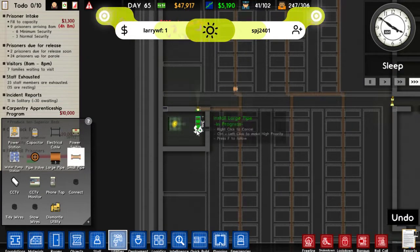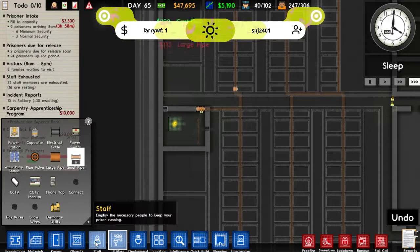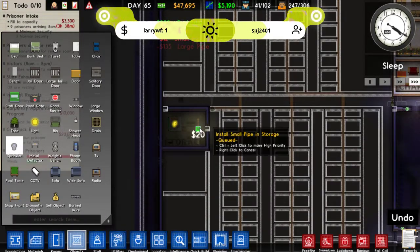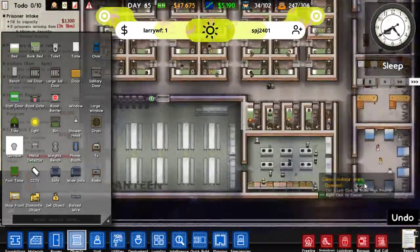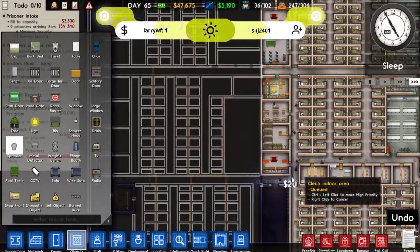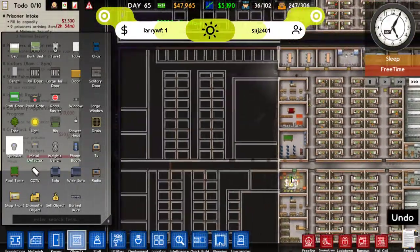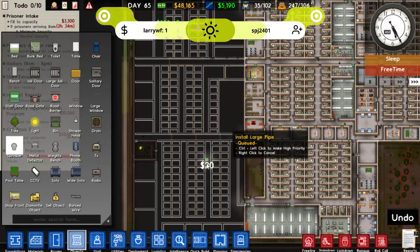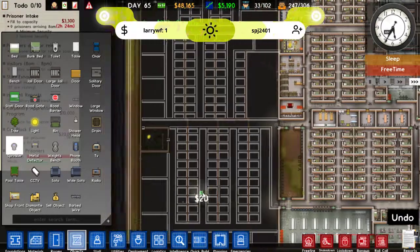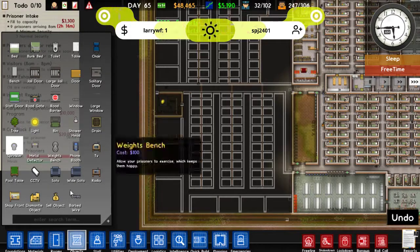So we can have our sprinkler. Let me check objects — sprinkler — have I put one in this kitchen? Yeah, I have been putting them in the kitchens, it's all good. I was pretty sure I was, but just had to make sure. Okay, next step is the small pipes.